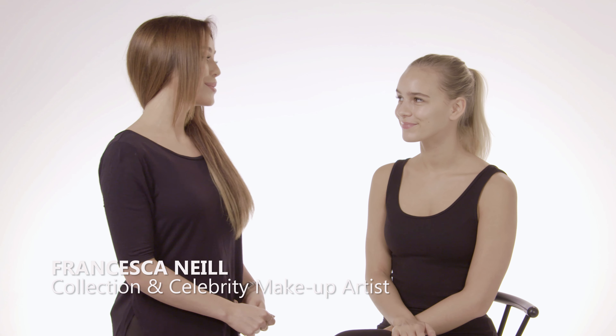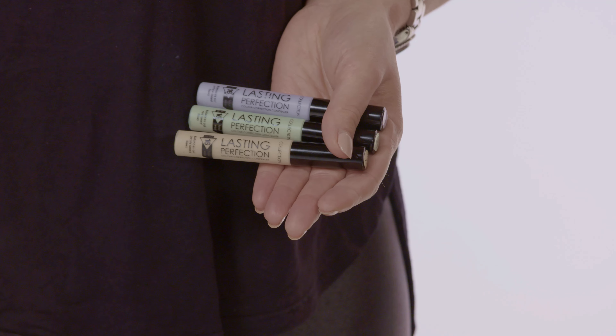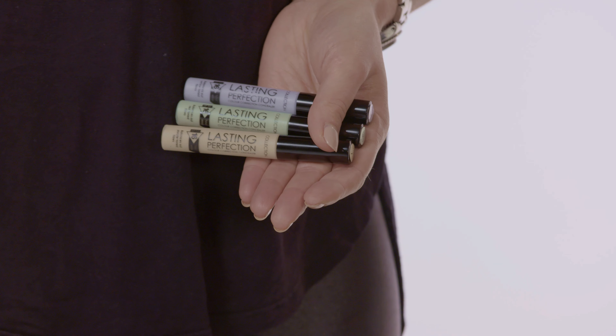Hi, I'm Francesca and today I'm here with my gorgeous model Eni and we're going to show you how to create a beautiful flawless base using Collection's new Last Imperfection Color Correction Concealers. They come in three great shades: lemon, green and lilac. They are 16-hour wear and so highly pigmented you only need a tiny bit of the product — it really blends out and provides a really even finish.